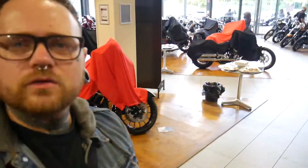I don't know if you can see the bikes behind me — they're all covered up — so this actually is like a proper unveiling. It's quite a special moment; feels like something big's about to happen.